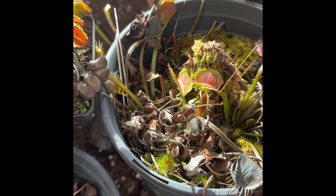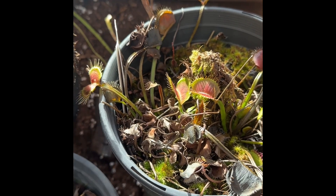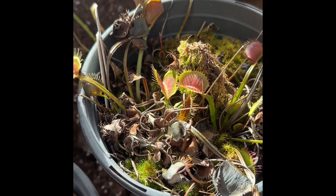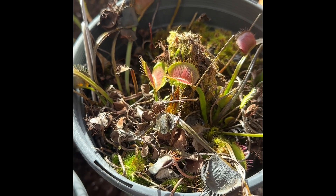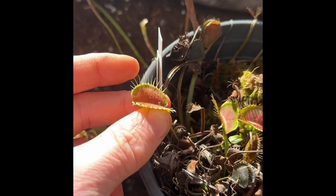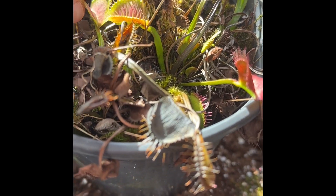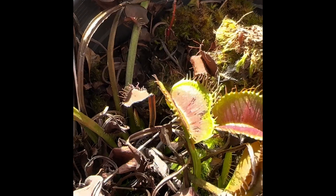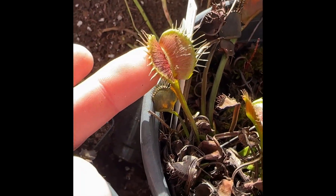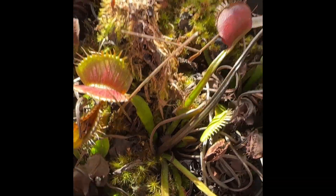As a fast follow-up to that dormancy video, we're about a week later — we had our first night into the 20s last night. These are the same fly traps, but you can see frost damage on the leaves that had some nice summer traps. The leaves get dark and speckled when the cells expand as they freeze and then thaw out during the daytime, and those frost-damaged leaves are not going to recover.